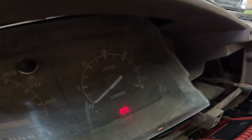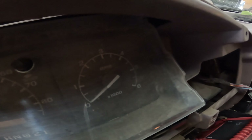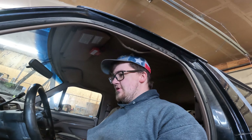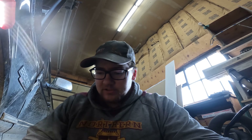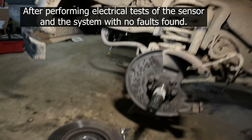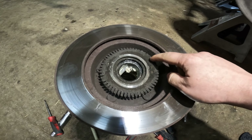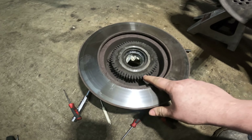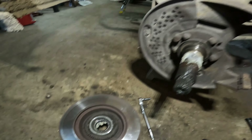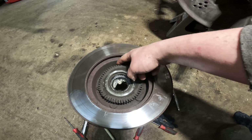All right, so there are two codes for the ABS system on this: 41 and 42. Now we can jump on the computer, look up what codes 41 and 42 mean, and that should give us a pretty good indication of what's going on. I found a chart showing all the fault codes for the ABS system - codes 41 and 42 relate to: 41 is the left, 42 is the right wheel speed sensor and the tone ring. So I went ahead and pulled the hub apart and this tone ring is just packed full of grease, brake dust and all kinds of stuff. I'm going to go ahead and get this cleaned out.